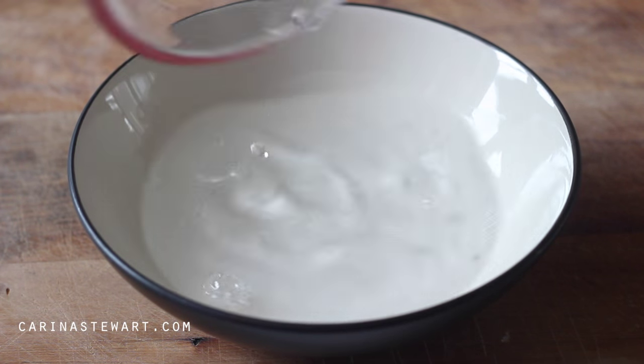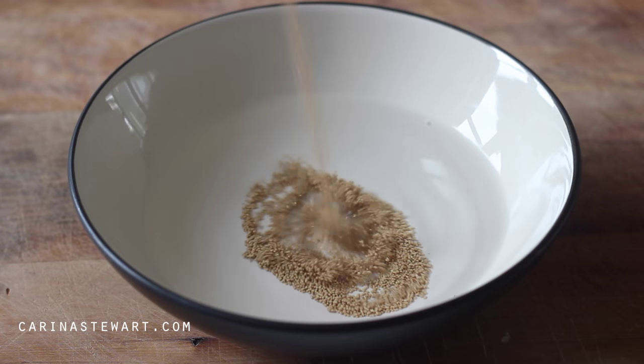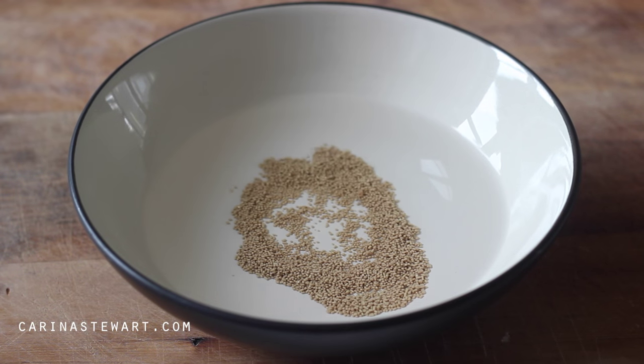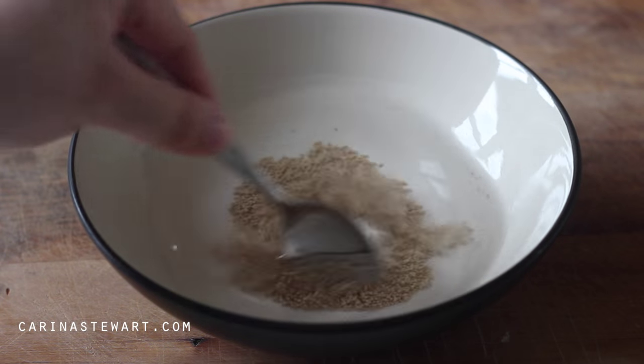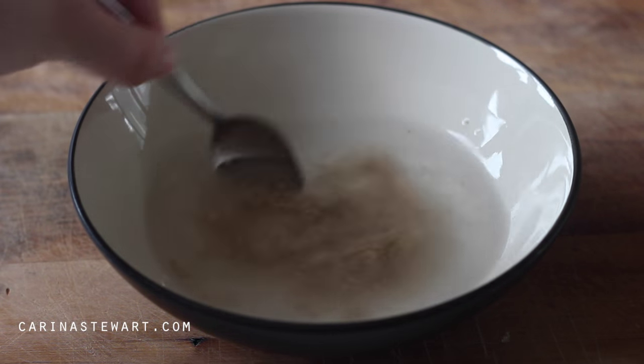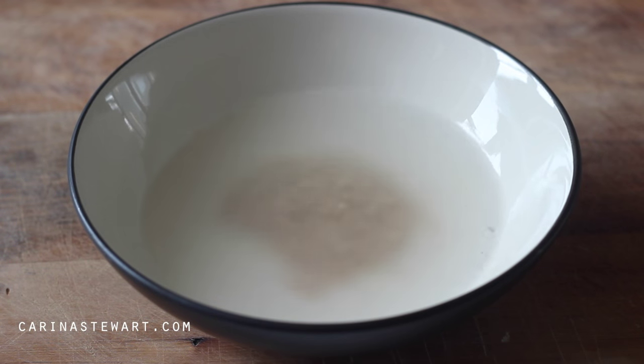The first thing we need to do is wake up the yeast. I'm using activated dry yeast, but you could use fresh yeast if you have some. Pour warm water into a bowl followed by the yeast. You don't want the water to be too hot or too cold, because either can affect the yeast. Mix together and leave for about 10-20 minutes while we prepare the remaining ingredients.